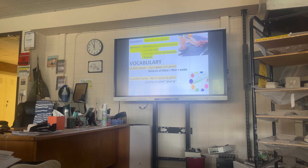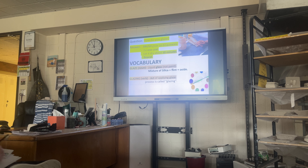Glaze is liquid glass, not paint. It's made of a mixture of silica, flint, and oxide. Oxides are mostly the colorants. Flint is a flux that helps with melting. Silica is dangerous for your lungs when breathed in in quantities — tiny little particles that we can't filter out. So you obviously don't want to eat the glaze. Once it's fired, it's food safe.